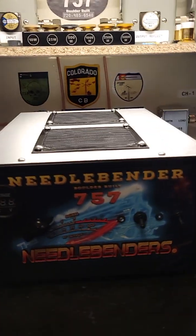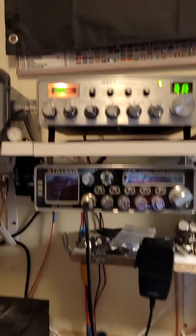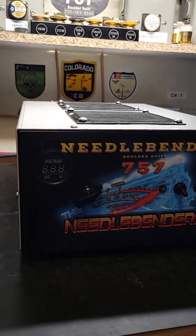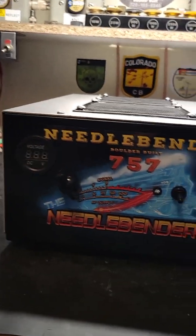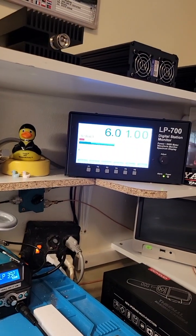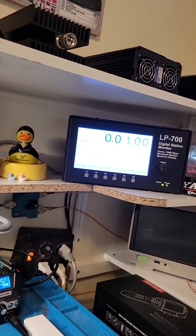We're going to be using the Unidin Grand XL since it's a low drive box. We'll turn the variable up all the way, and the box is off so that doesn't matter. Let's see what we're hitting it with — about one and a half watts in, doing about 22 watts out.